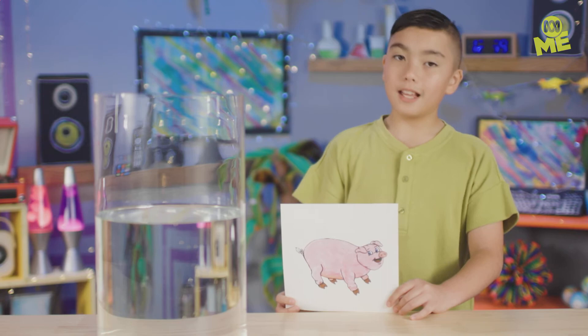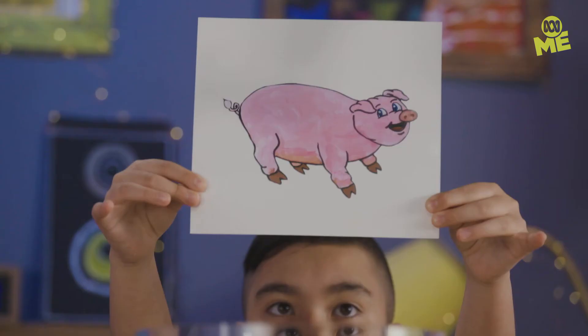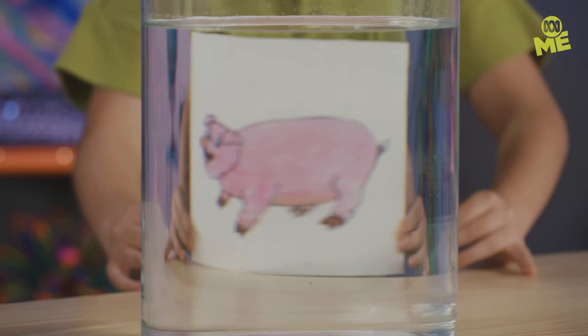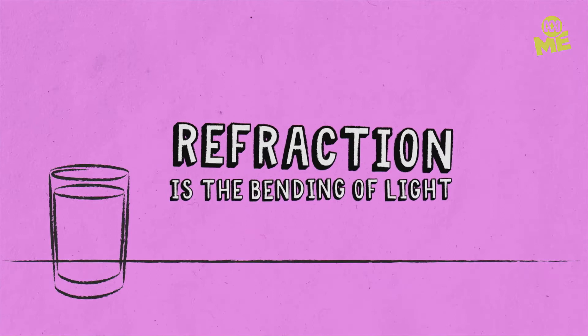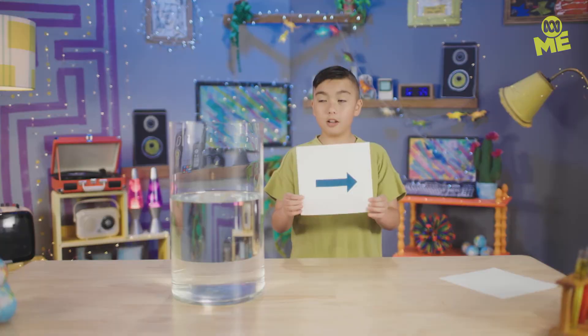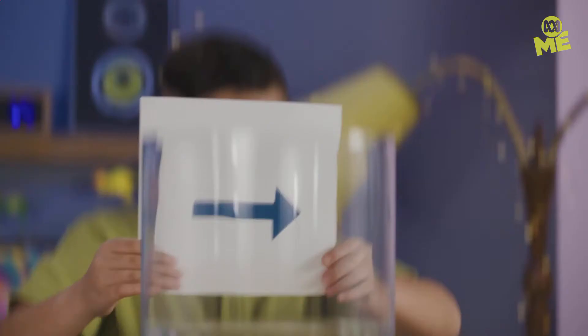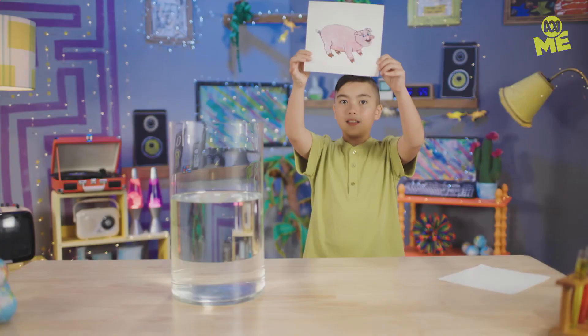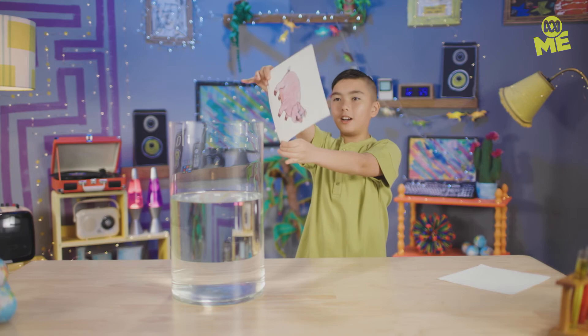But why? How? The pig flipping — or whatever you want to flip — all happens because of something called refraction. Refraction is the bending of light. Any time light travels through one surface to another, it bends. So the light bends when it enters the water and then bends again when it leaves the water. Check it out with these arrows — now it's pointing this way, but now it's pointing that way. This piggy went to market, and this piggy took an alternative route. Refraction! It's weird, and it's science, so I flippin' love it!